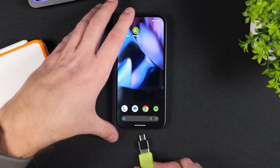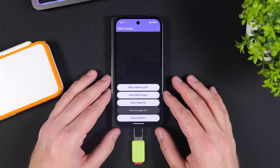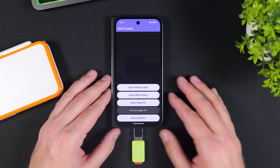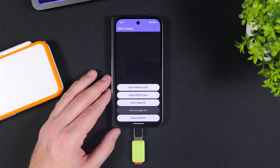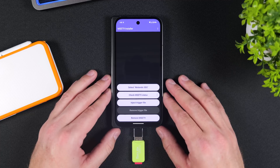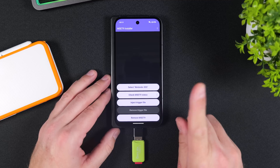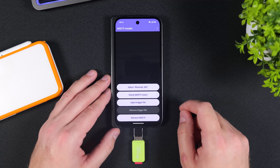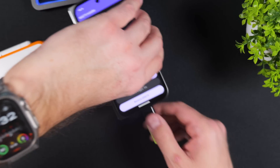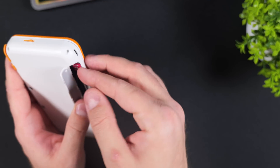Grab your phone or Android device again and insert the micro SD card once more. When you open the MZ9 Installer app, it should now automatically verify whether you've completed the previous steps correctly. If everything is set up properly, the Inject Trigger File option will now be highlighted. However, do not inject the trigger file yet — this step was just to confirm that we're ready to move forward. For now, put your Android device aside, remove the SD card, and insert it back into your console.